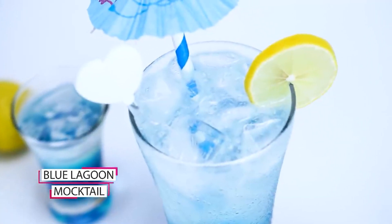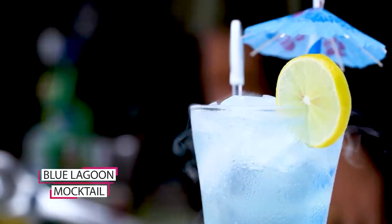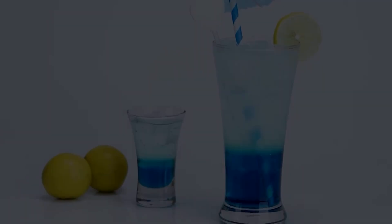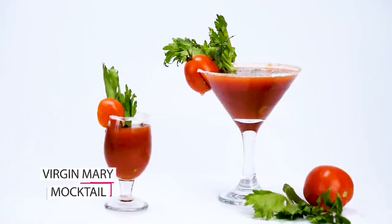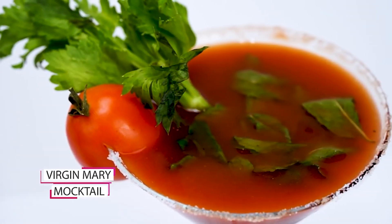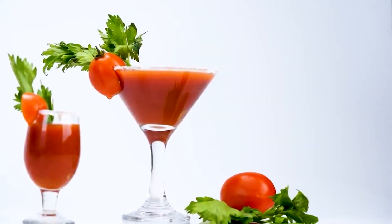I will teach you how to make Blue Lagoon Mocktail, just like in a restaurant — perfect taste and very amazing. We will also cover how to make a Virgin Mary Mocktail. This is our mocktail short course, and we also have a mocktail full course.